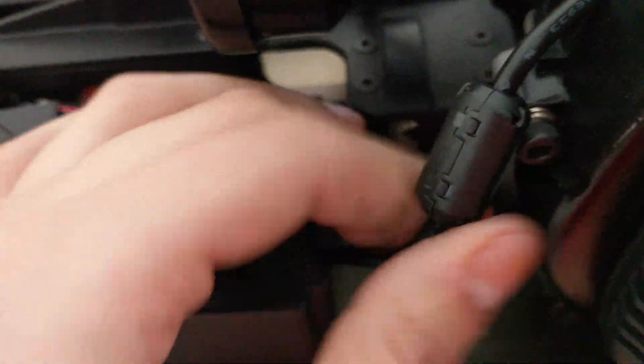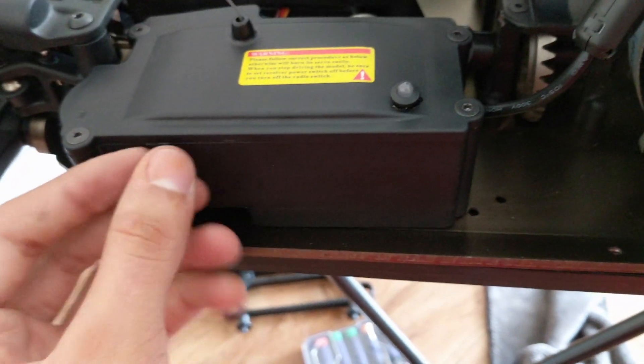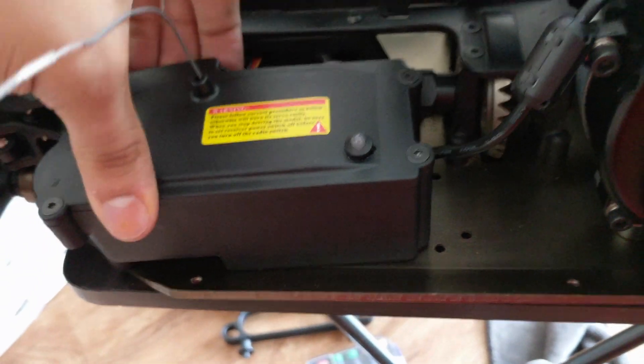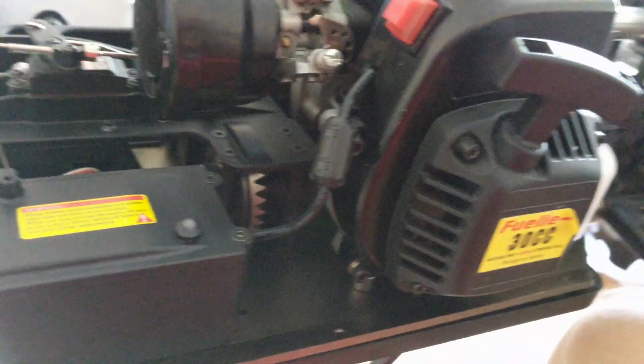Everything is in here and it's quite nice and tight. I had to open this little cap to charge the battery, so keep that in mind. Also, I'm not sure if this will apply to every Redcat Racing Rampage XR, but the screws to take this little box off go clockwise instead of counterclockwise — remember that if you want to remove the box. That's it guys, thanks for watching.